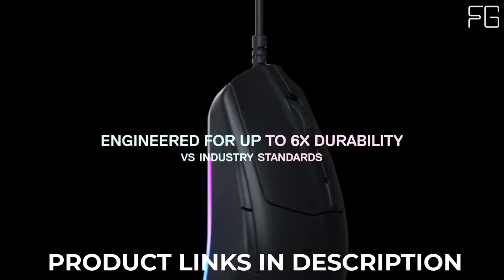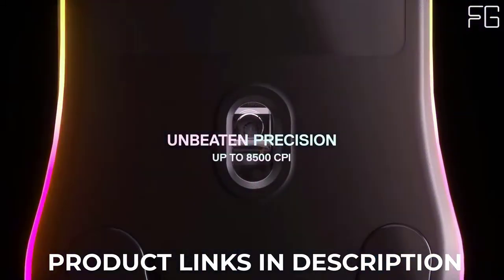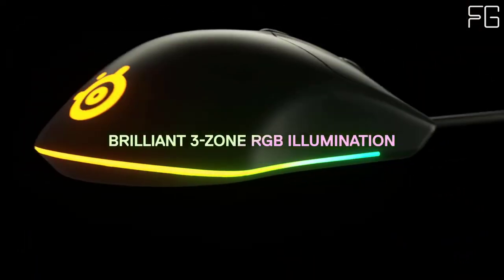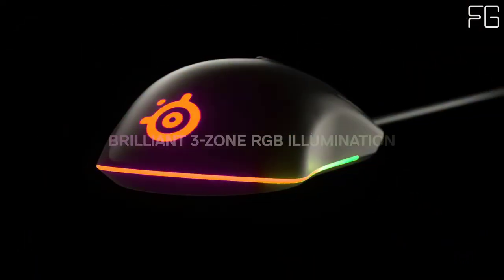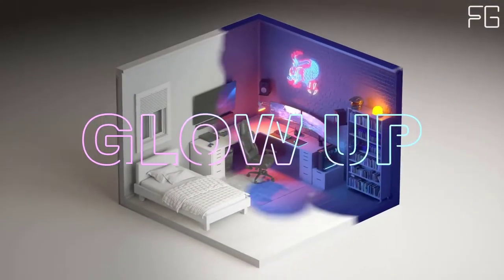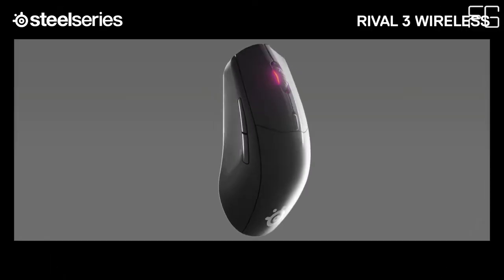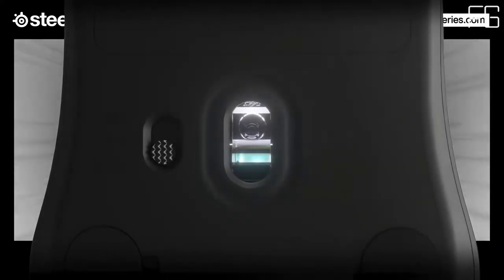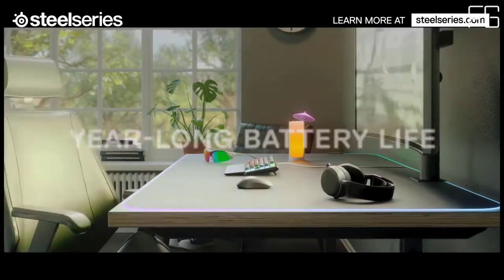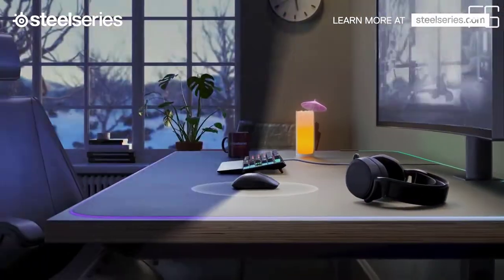Using the same cutting-edge technology as our Pro line of gaming products, including brilliant prism lighting, a new performance-focused sensor, and unreal levels of durability, the Rival 3 was made for gaming. Enjoy true one-to-one tracking in a lightweight sensor designed specifically for Rival 3, with a range from 200 to 8,500 CPI, so you can play with stunning accuracy, speed, and consistency.